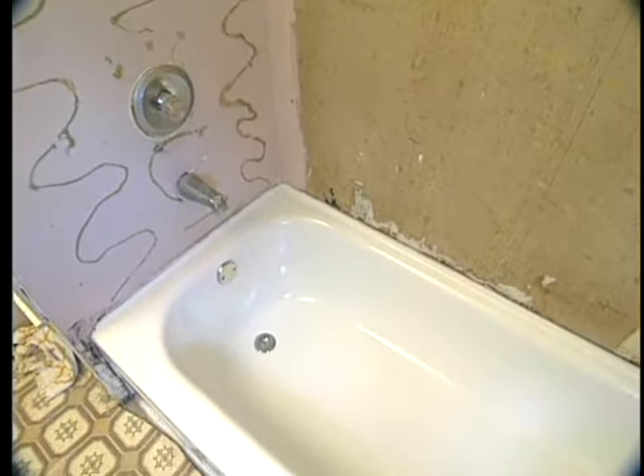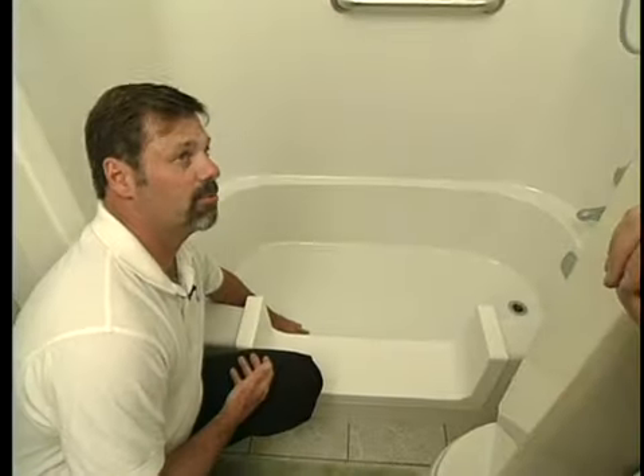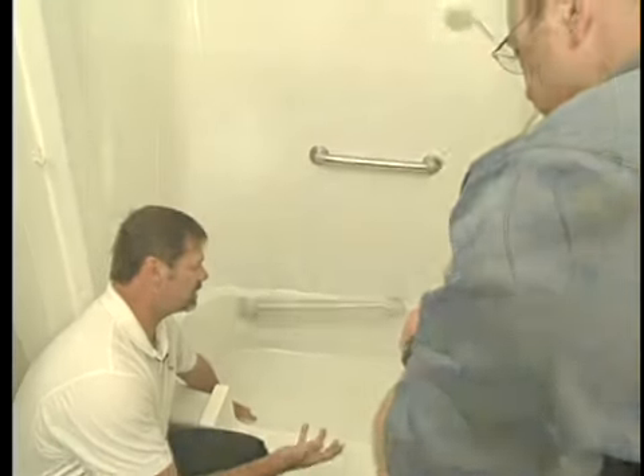Earlier in today's program, we learned about a unique surface refinishing process that can restore old tubs, sinks, and even countertops. Now let's meet up with Matt Mozingo from Miracle Method to see how a tub and shower area can be customized to be more accessible and safer to use.